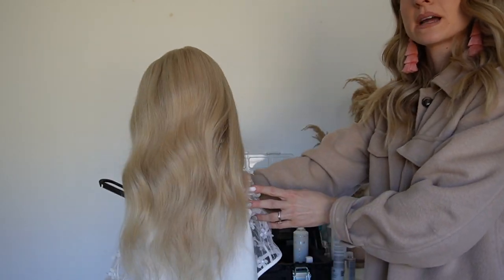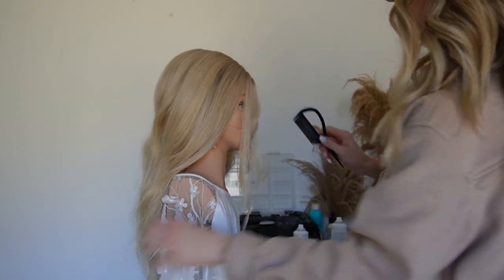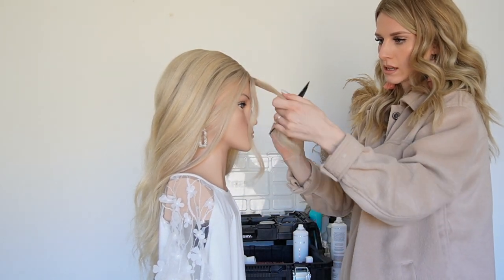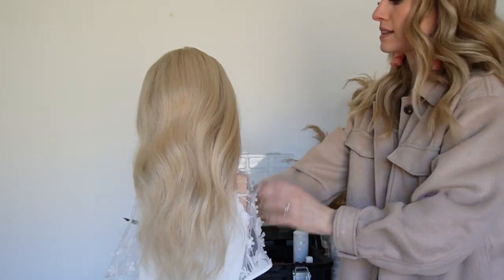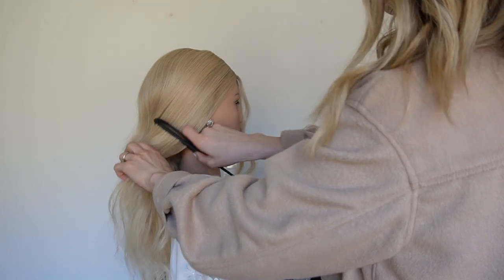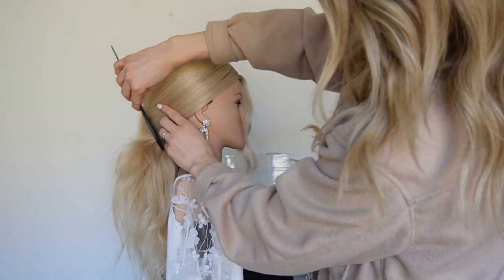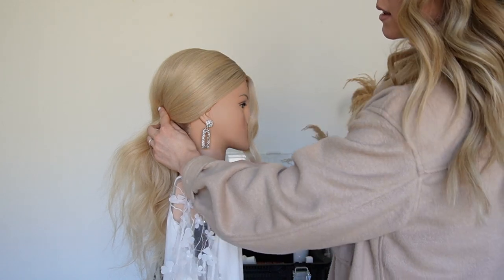Once we have all the hair teased, we're going to pull out the front pieces — the pieces we want left down in front. You can determine that with your client, how much hair they want to see, and just get those out and leave them in the front. Then we're going to start working on this side, taking your comb and lightly swooping the hair. A lot of people want the tips of their ears covered at least, so in this case we're going to keep the top of the ear covered and do a nice elegant swoop on the side.